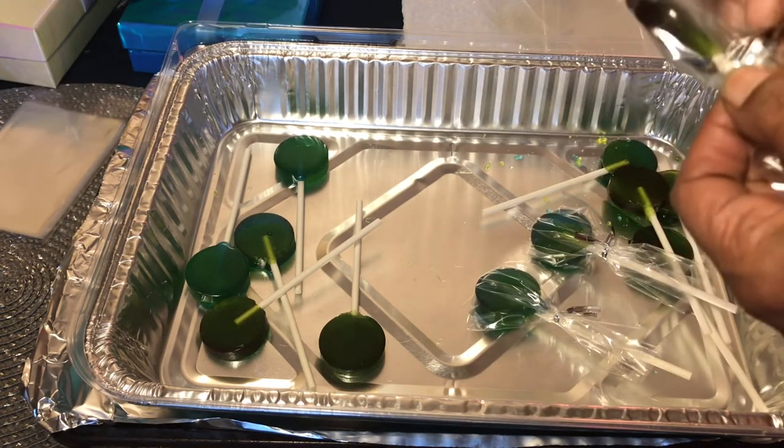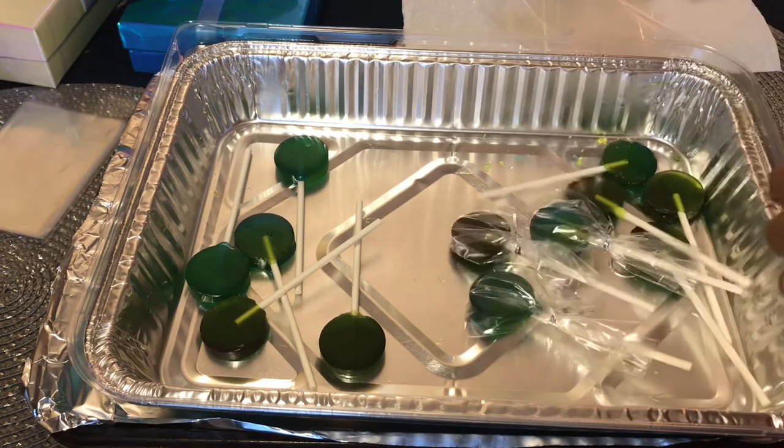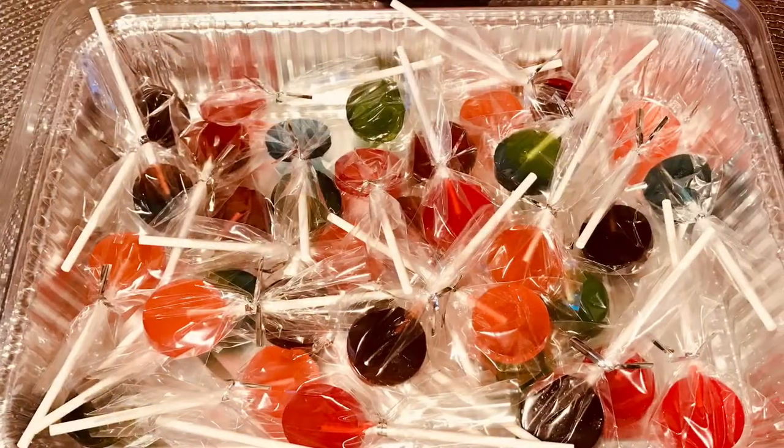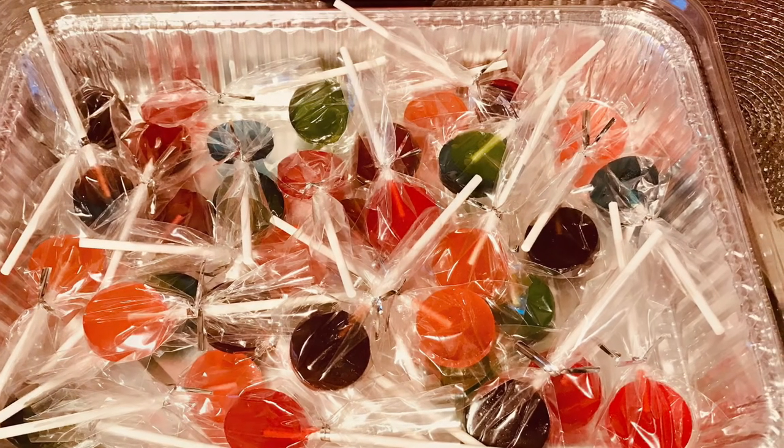Alright lovies, I hope you enjoyed this quick and simple video of my infused Jolly Rancher Suckers. And until the next time with my Valentine's Day countdown — be safe, stay blessed, and most important, spread love.